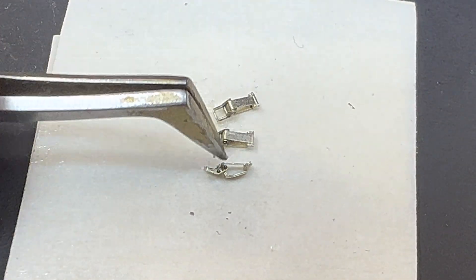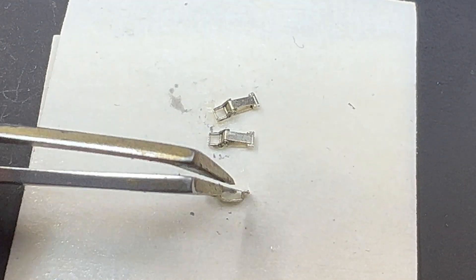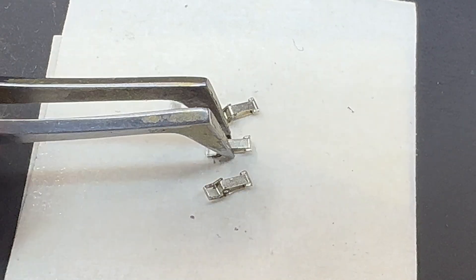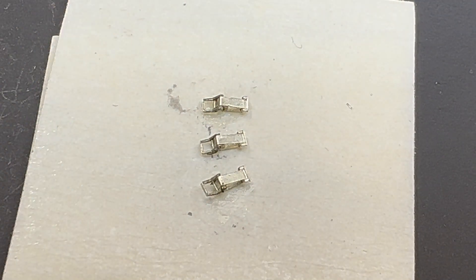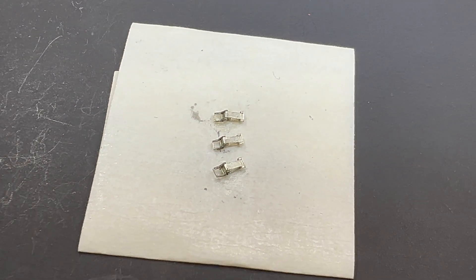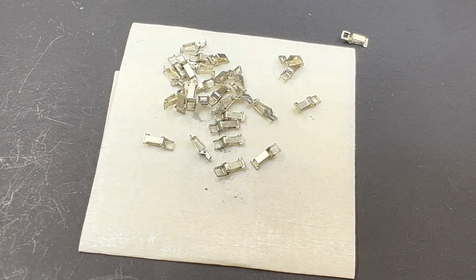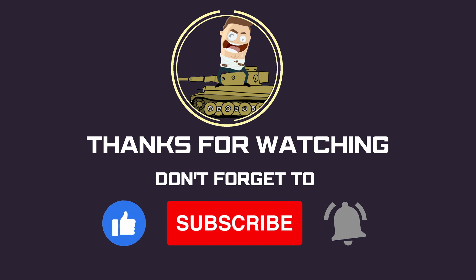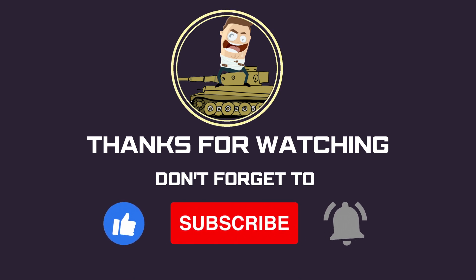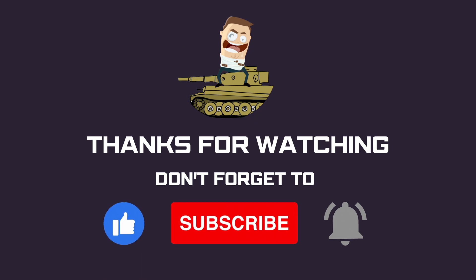Hopefully this tutorial was helpful. As you can see, making these tool clamps is not as difficult as it may seem. Just follow this method and you'll be banging out tool clamps in no time — before you know it you'll have a big bag ready to go whenever you need them. Thanks for watching the video. If you like it, give it a like, subscribe, and we'll see you in the next video.